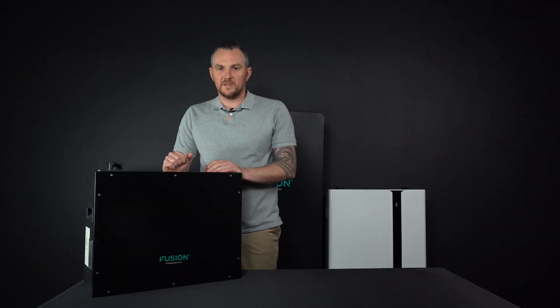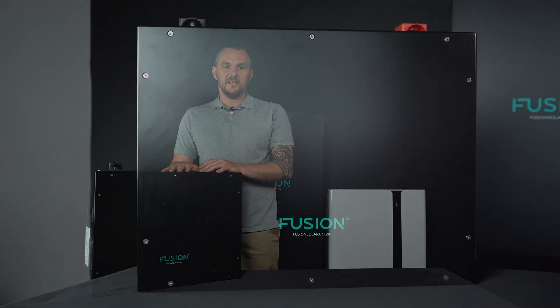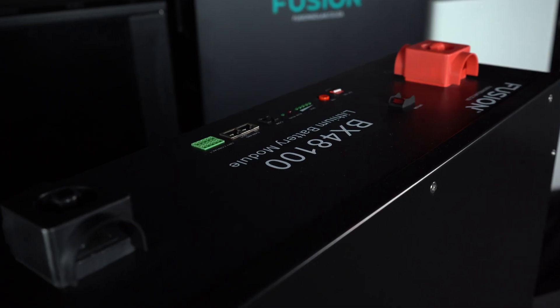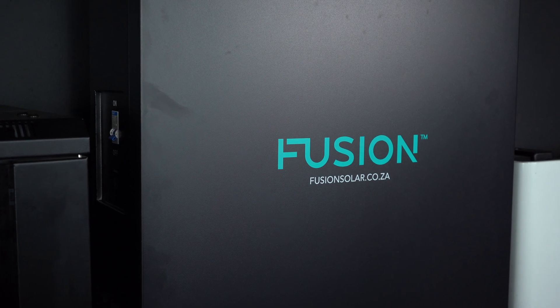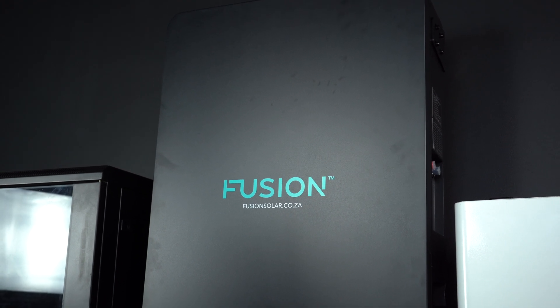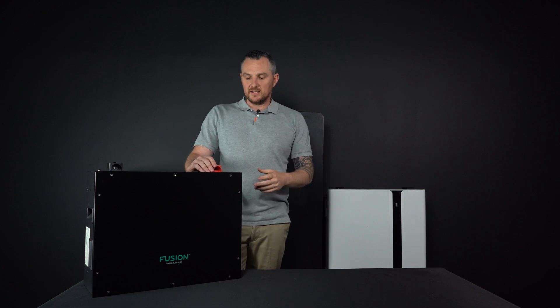Next up, the wall-mounted options — my personal favorite, and they are far more aesthetically pleasing. They're very compact, stored on the wall out of the way, and perfect for those who have limited space in their home. Here we have a 4.8 kilowatt-hour option and here a 9.6 kilowatt-hour option. The larger one can be mounted on the floor using a saddle, just above the floor, or mounted on the wall as well. Key points: very modern looking, scalable, very robust, and they come in different specs. Overall, a fantastic battery.